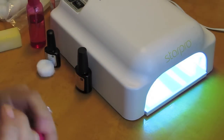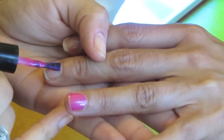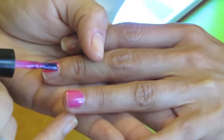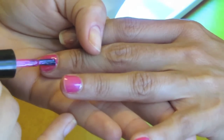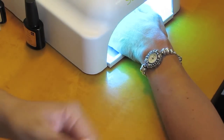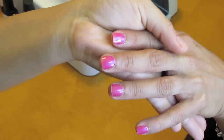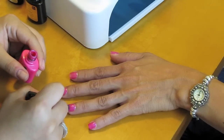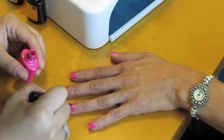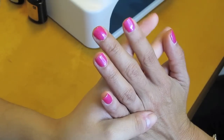Now you want to get your color and do one thin layer of the color on each nail. Once you've done the first coat, you want to cure the nails again for two minutes. This is what it looks like after it cures — and that's just the first coat. So now we're going to do the second coat. After the second coat, put it back in the UV lamp for another two minutes.